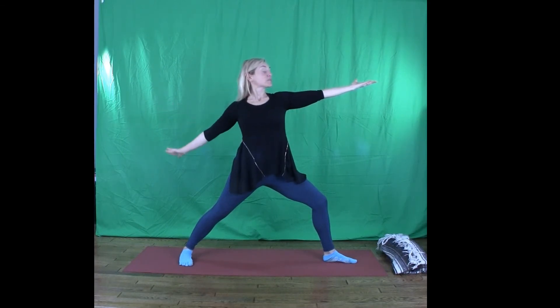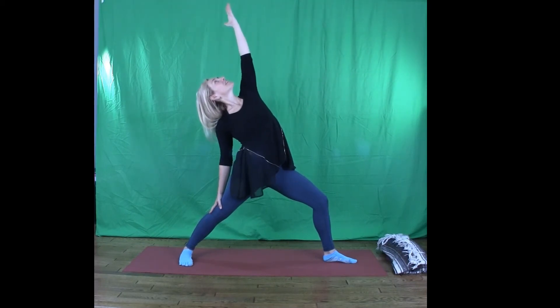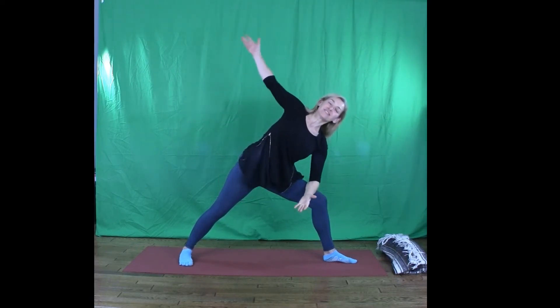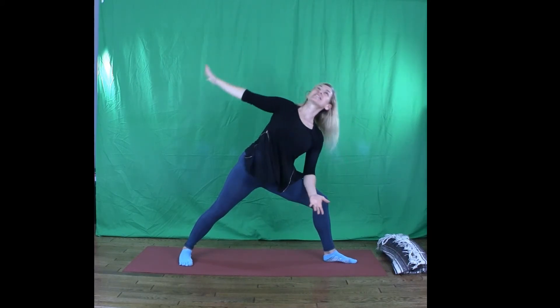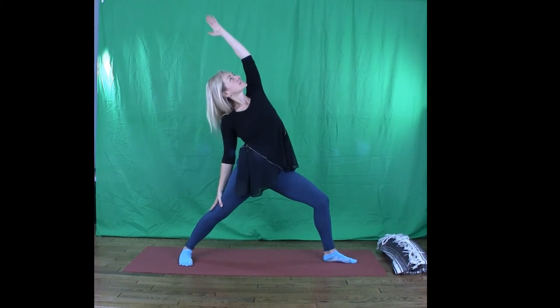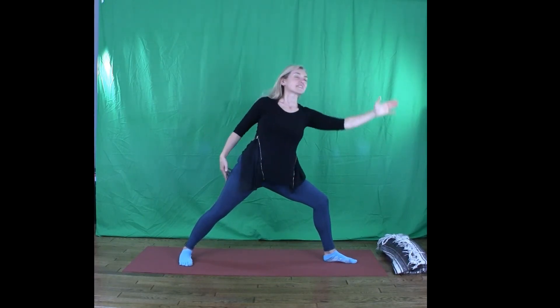Slide your back hand toward the back leg. Open — peaceful warrior. Feel peaceful if you can. Left elbow slide to left thigh, side angle. Grounded strong legs. Peaceful warrior. And one more little vacation to side angle.